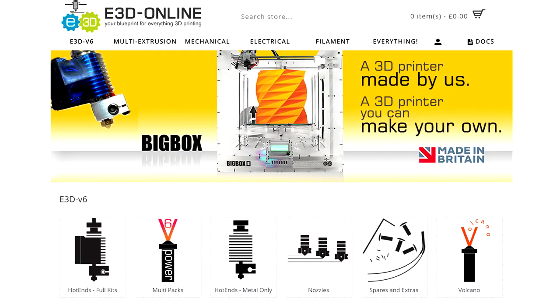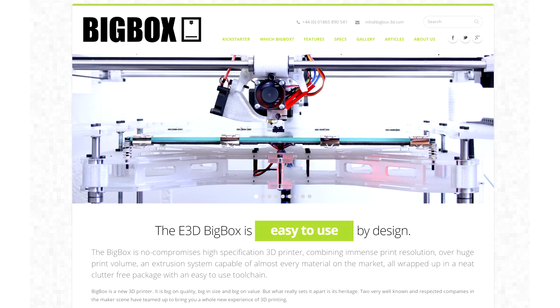Hello everyone, this is Richard here and today I'm with the guys from E3D and the Big Box Campaign to talk a little bit more about their printer, progress so far on their Kickstarter, and answer a few questions that people have posed on the Kickstarter and to me on Twitter and via email. We'll start off by giving them a chance to introduce themselves.